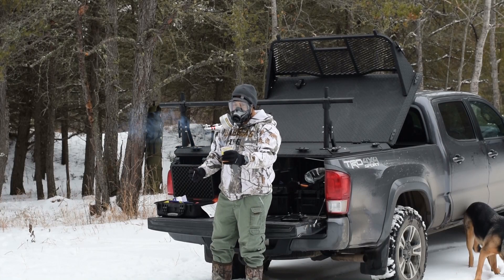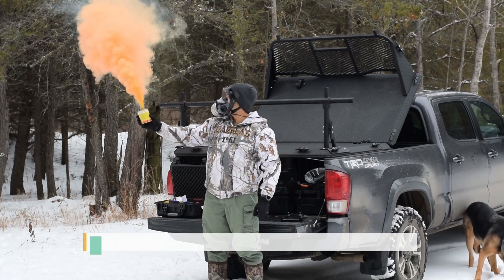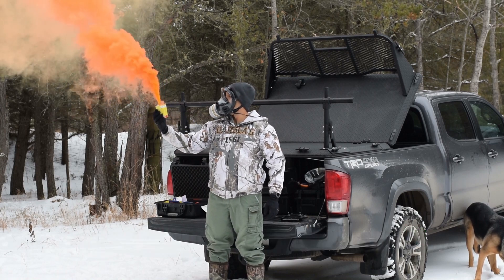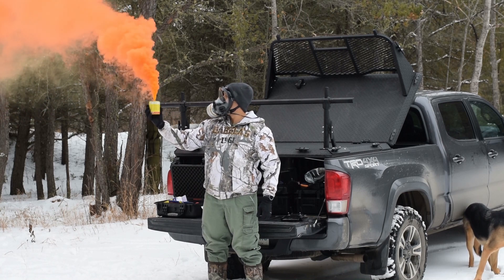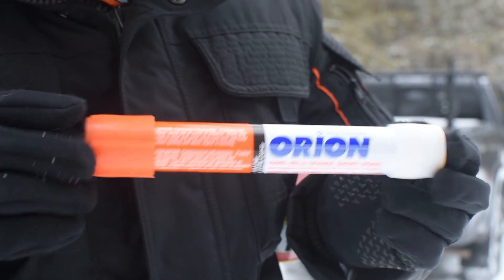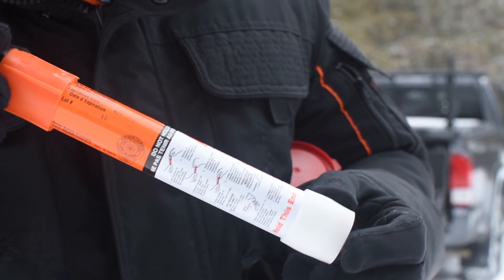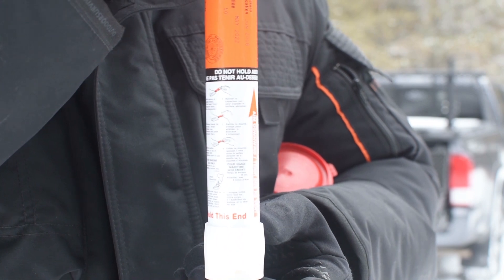In spite of the fact that technically there is no expiration date, it is recommended that you abide by the expiration dates posted on the package, which are typically three to four years out from time of purchase. If you mainly stick to smaller freshwater bodies and your flares spend most of their time in a cool dark place, you can probably get away with using them slightly past the expiration date — but use your discretion. They can be a little pricey, so it's a decision you have to make for yourself.